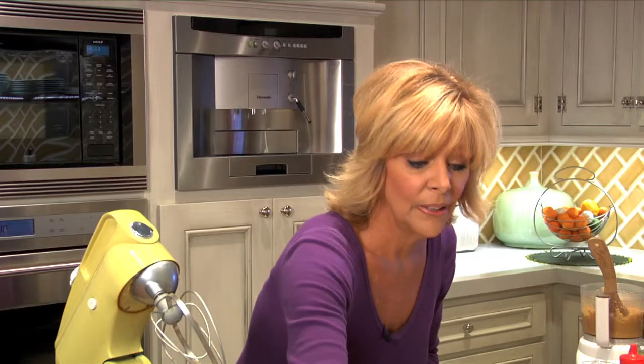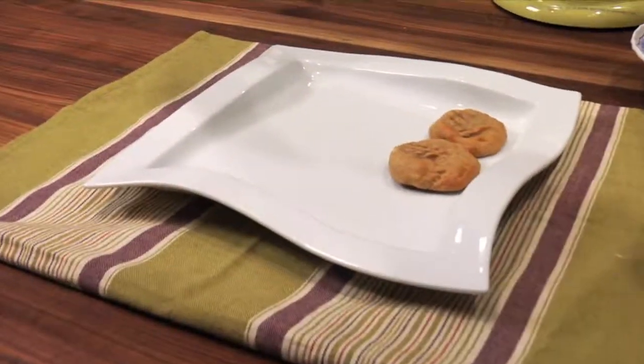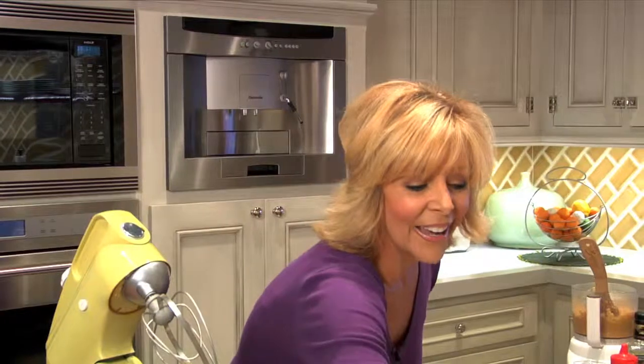And there you go — homemade peanut butter. Homemade peanut butter and then homemade peanut butter cookies. Absolutely a delightful and really healthy treat. I've gotta have one for myself.